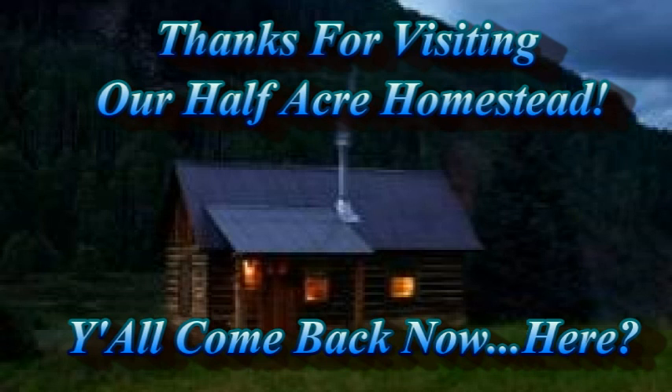This is Mrs. Wolfie from Our Half-Acre Homestead saying you can use sourdough for almost anything — who'd have thunk it!